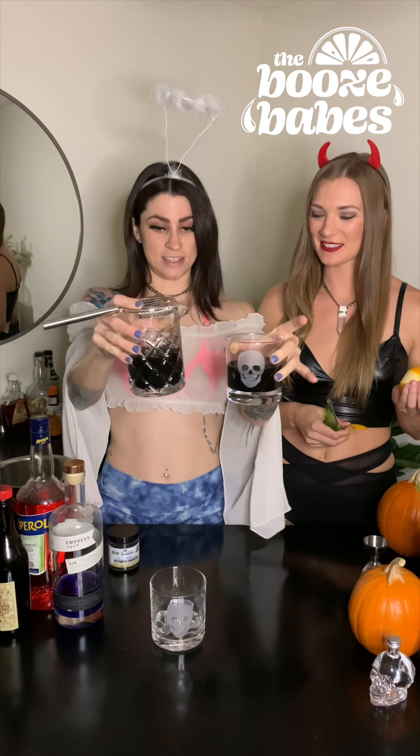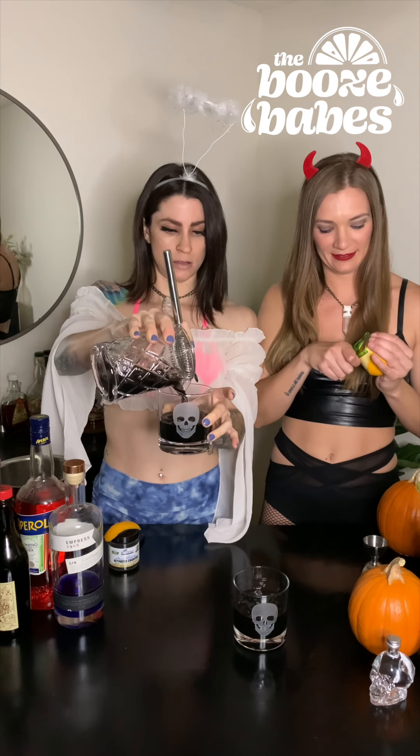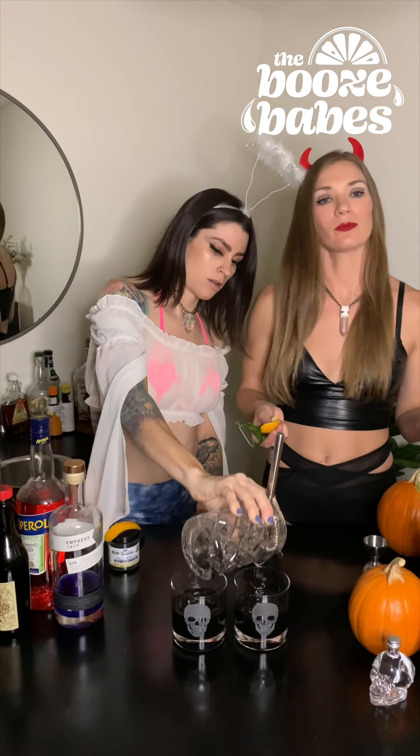Love it. That is dark. That's why it's Voldemort's Negroni.